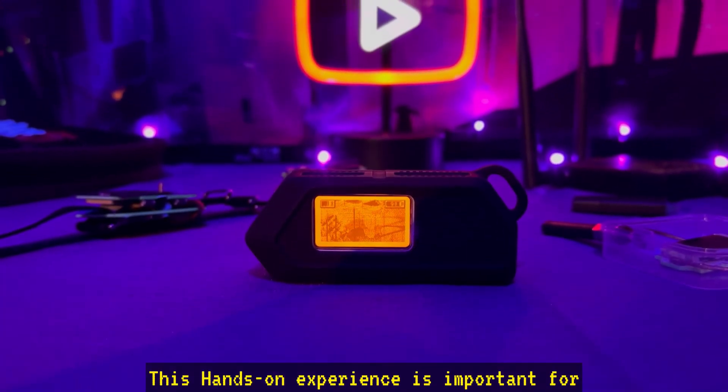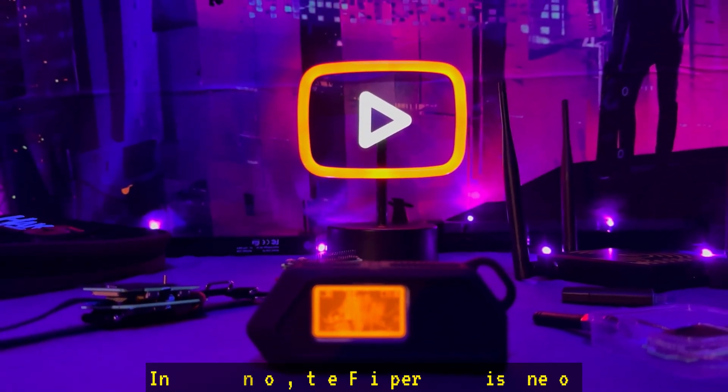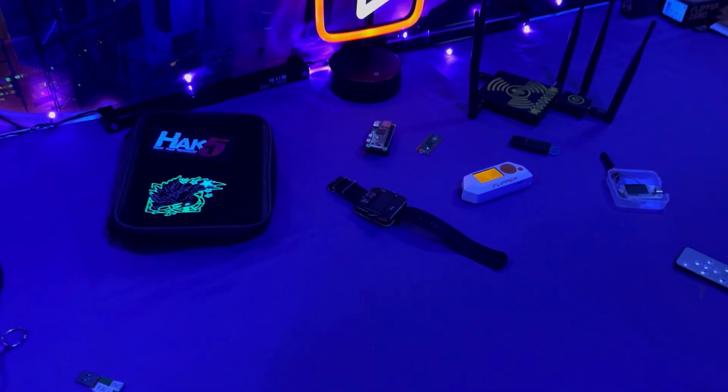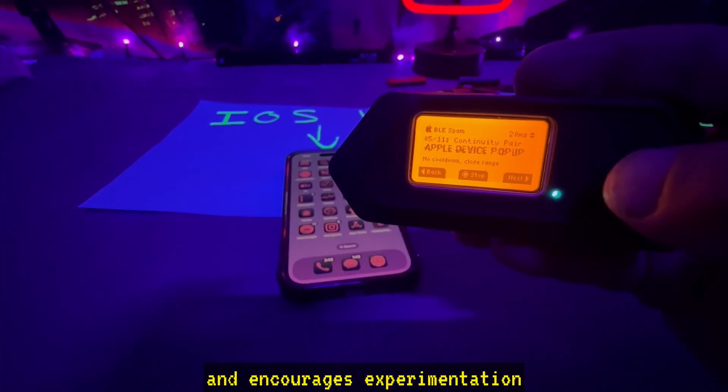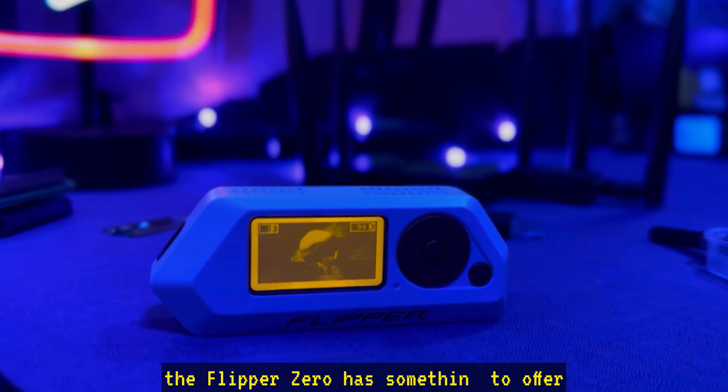This hands-on experience is important for anybody serious about cybersecurity. In my opinion, the Flipper Zero is one of the best all-around gadgets to learn cybersecurity. It makes complex topics accessible and encourages experimentation. Whether you're a beginner or someone looking to deepen your skills, the Flipper Zero has something to offer.